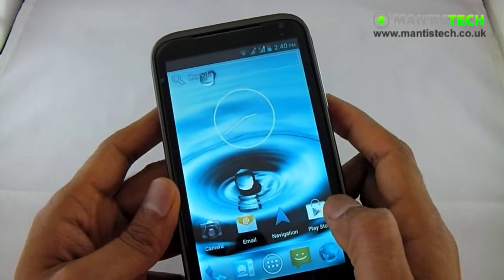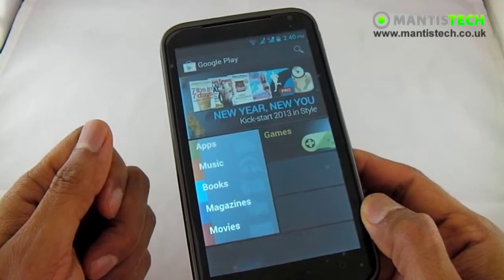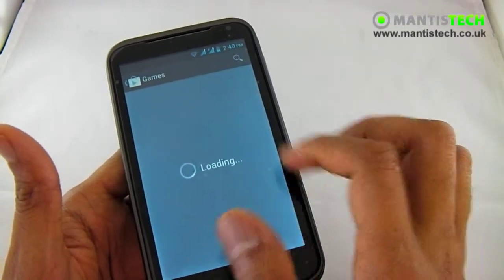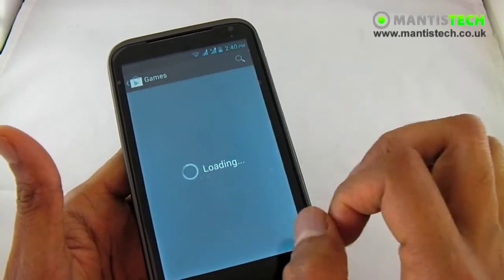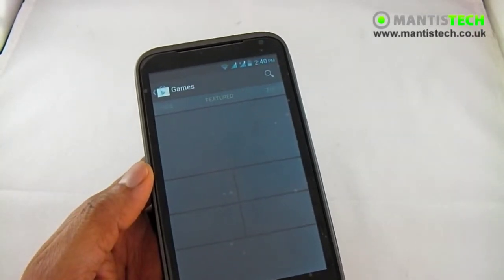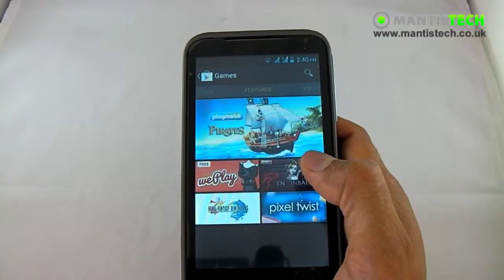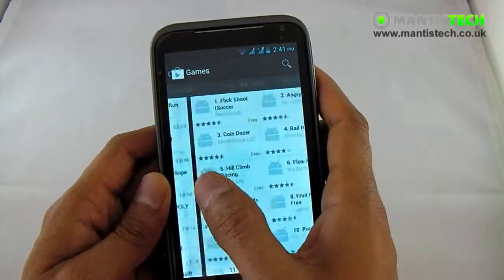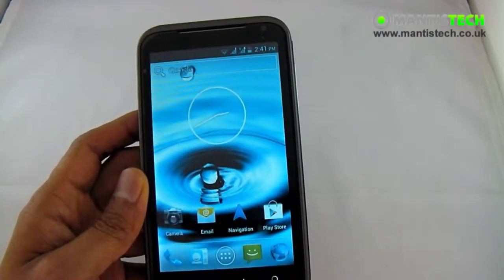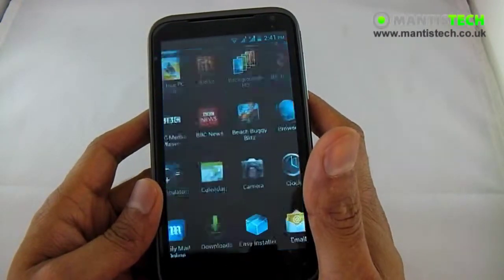We can do navigation and importantly we've got the official Play Store. The official Play Store is really handy because from here I can download new applications and games with ease — I don't have to download them on my PC. I can search for a specific app or game, click on it to install and it's installed on your phone straight away. I can choose free ones or paid ones. From the Play Store you can also download books, movies and music. It makes life so much easier.